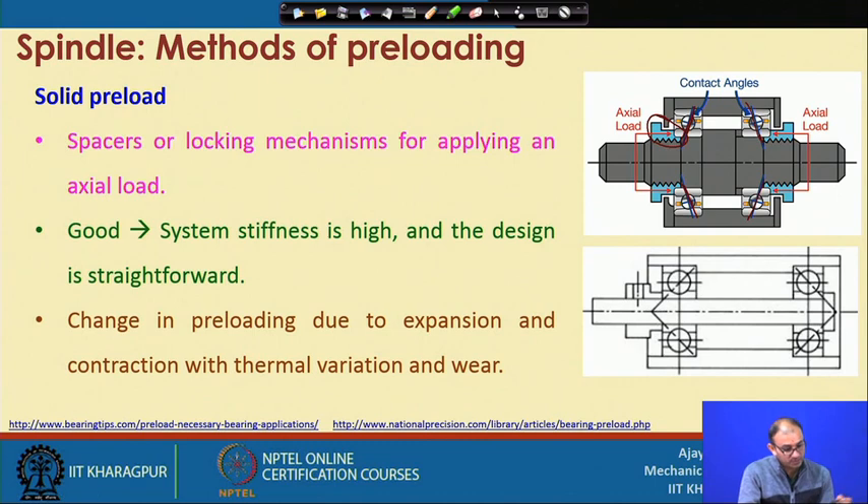The problem is that whatever was an advantage of spring loading becomes a disadvantage here: change in preloading due to expansion and contraction with thermal variation and wear. If there is thermal growth of components, the spring would accommodate that, but here nothing is flexible like a spring. So the system cannot compensate for minor dimensional changes. If there is expansion or contraction due to thermal effects or wear, the system will be in a tighter situation — the preload will either increase or decrease. The advantage here is stiffness, so you must choose which method is more suitable for your particular spindle application.